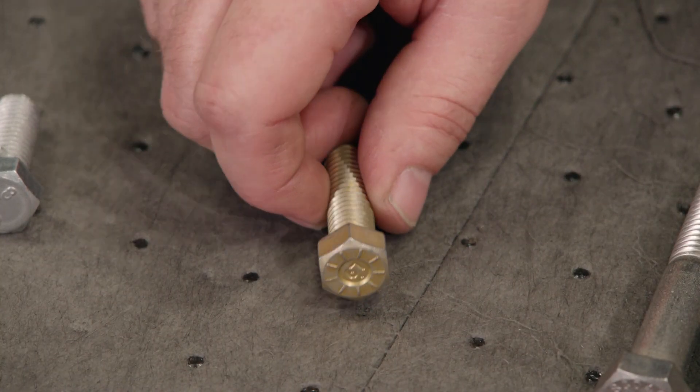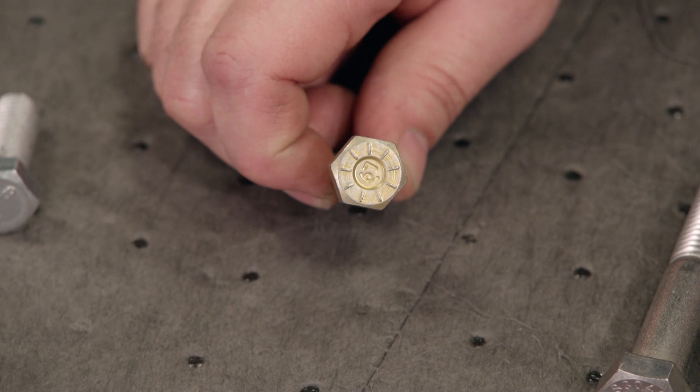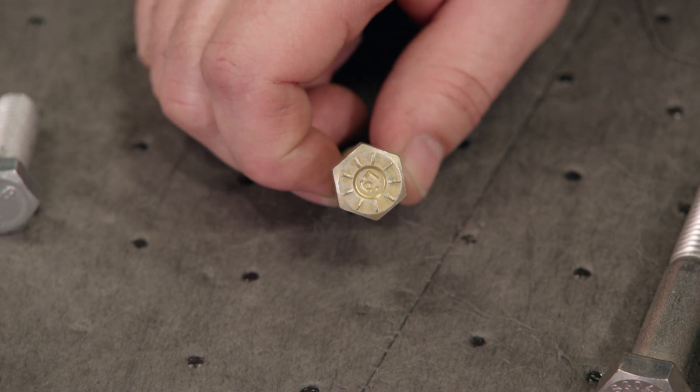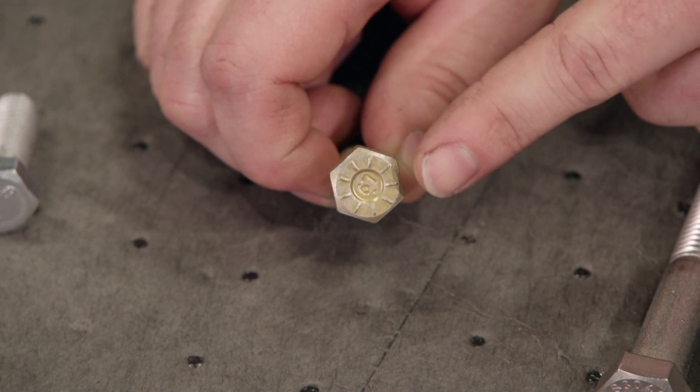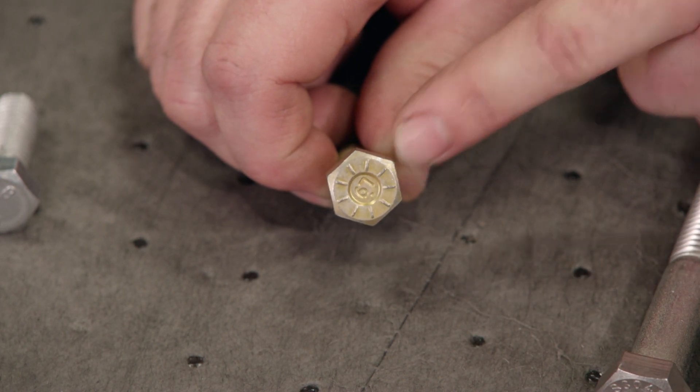This little one right here is not very common. This is a grade 9 bolt. It has a tensile strength of about 180,000 psi, so it's stronger than grade 8. What's cool about it is it actually has nine marks on it, so you can't mistake it for anything else.